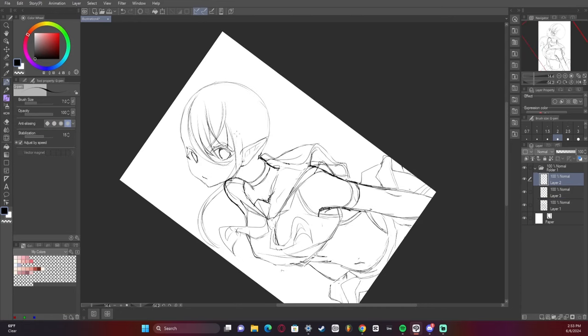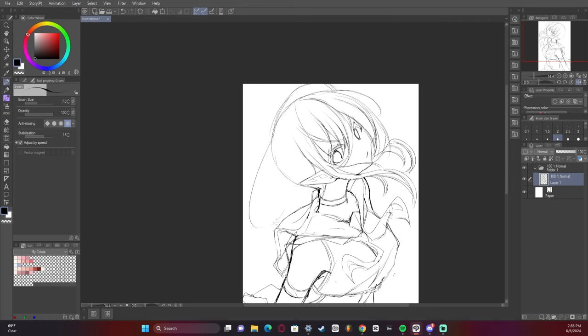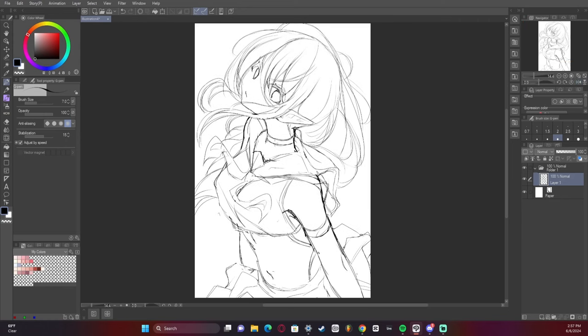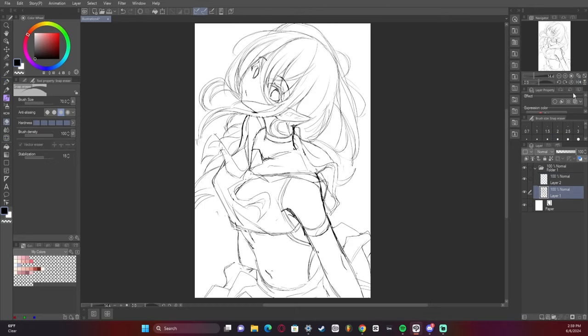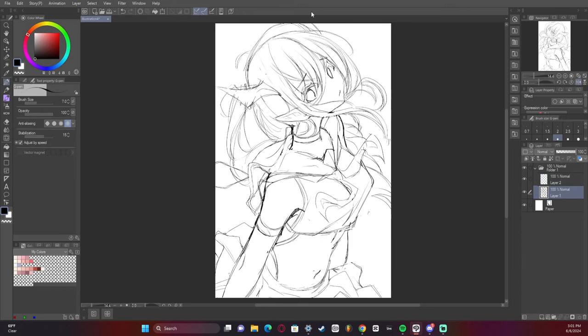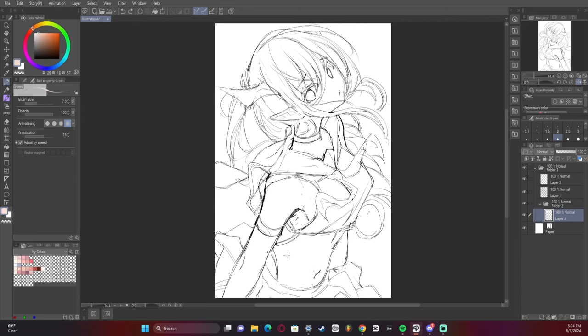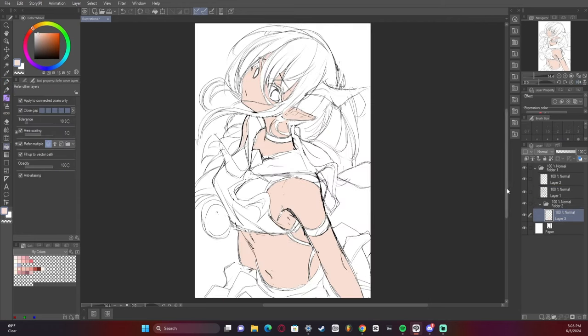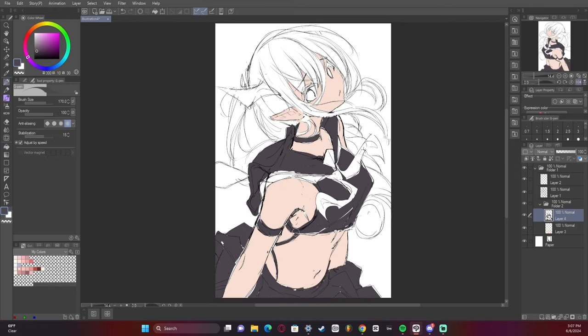Pretty soon I actually plan on making a hair tutorial and I hope it turns out good. I've got to find a way to structure it, which can always be tricky for me. So yeah, we're going to start coloring the sketch, trying to get the full idea out and make sure it looks correct.